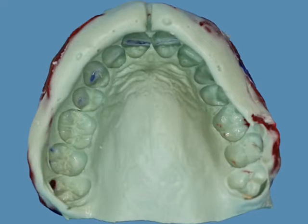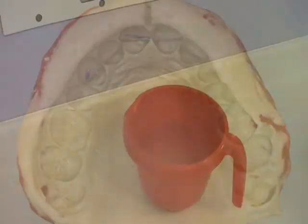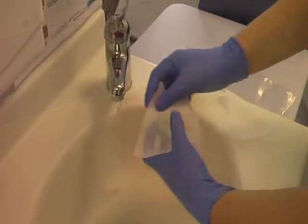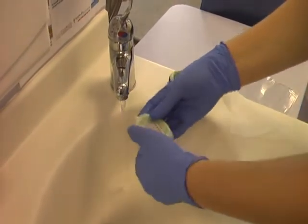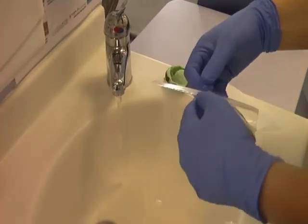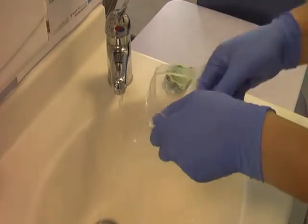Before sending your impression to the lab they must be cleaned and sterilised. Rinse them under water to remove saliva and then place them in hypochlorite for 10 minutes only, as alginate is dimensionally unstable. Wrap your finished impression in damp gauze, pop it in a plastic resealable bag. Your impression is now ready for storage prior to sending to the lab.